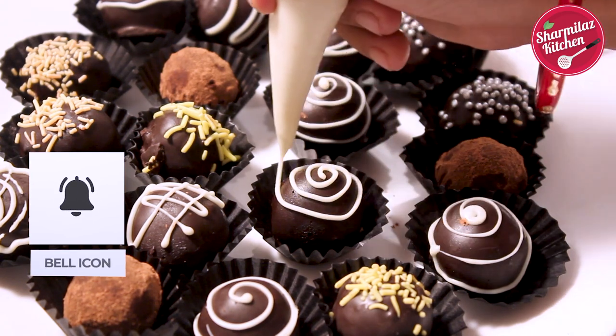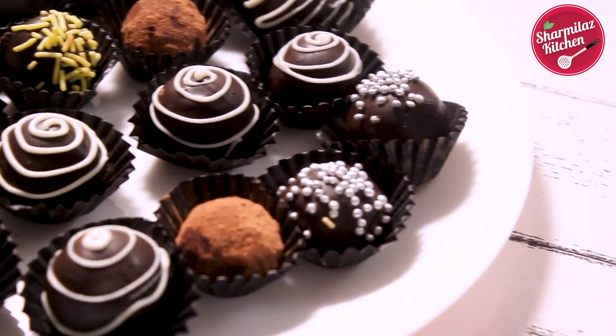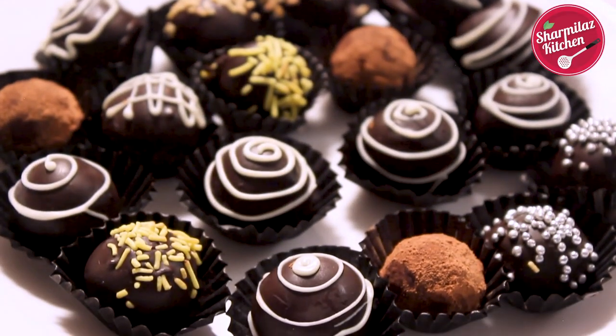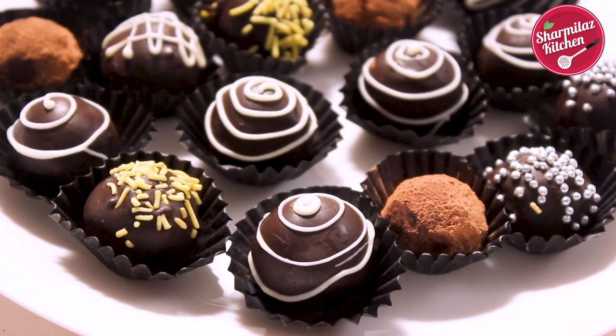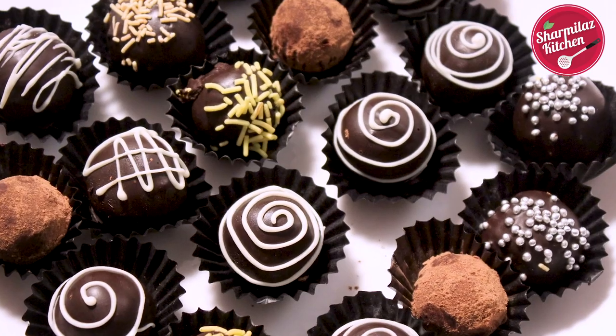Our yummy looking chocolate rum balls are ready! Did you see how many assorted chocolate rum balls I made in just a few minutes? These are also ideal for gifting. Serve at room temperature or cold — enjoy!